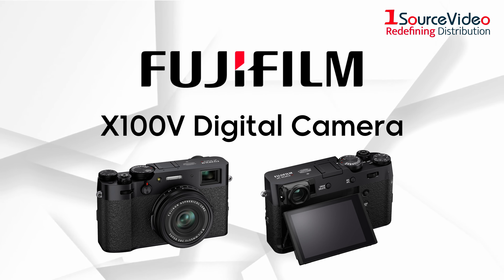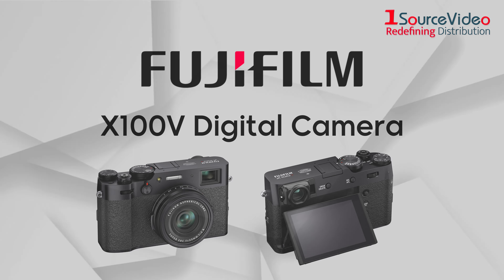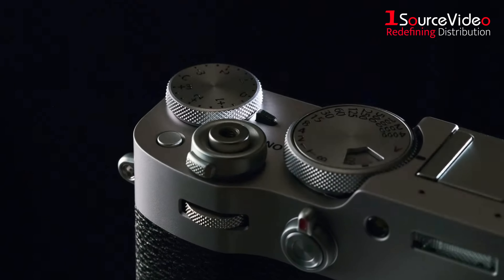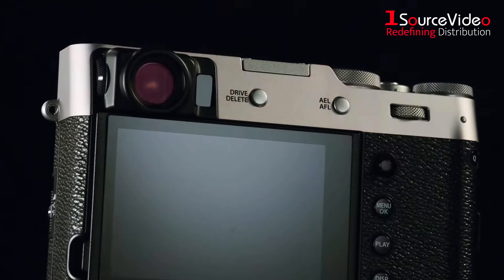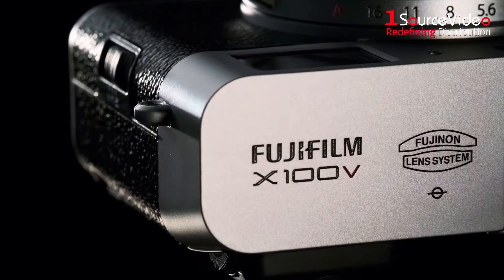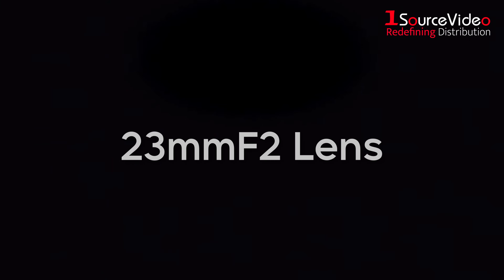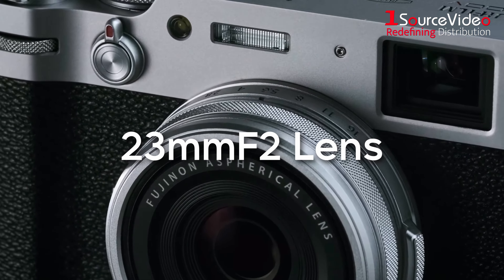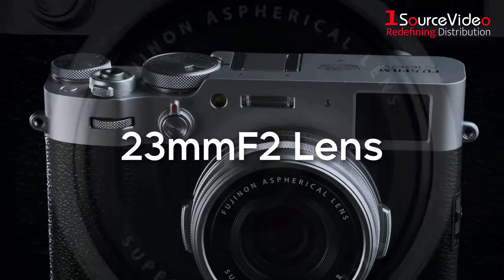Introducing the Fujifilm X100V. This digital camera combines the quality and control of a professional camera with the size and simplicity of a compact one. The X100V features a newly designed, incorporated 23mm f2 lens, ensuring you preserve those special moments at maximum resolution with minimal distortion.